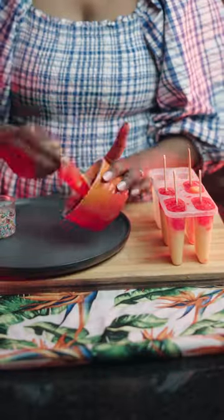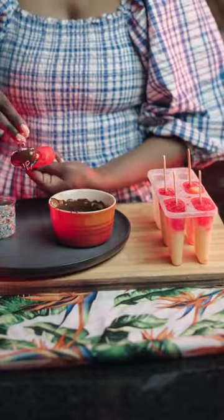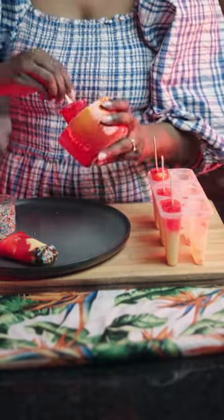Before serving, you want to dip your popsicles in some dark chocolate. And lastly, add the Pick and Pay rainbow sprinkles over them.